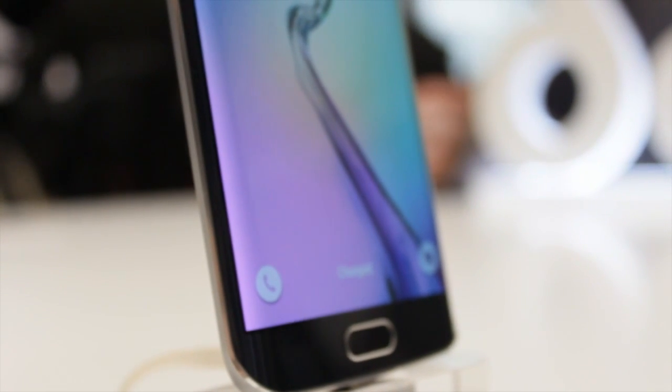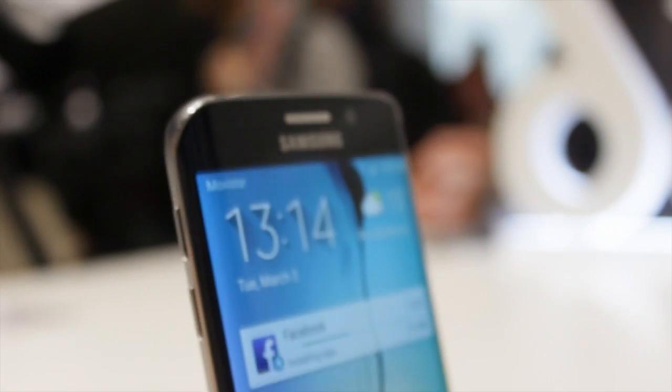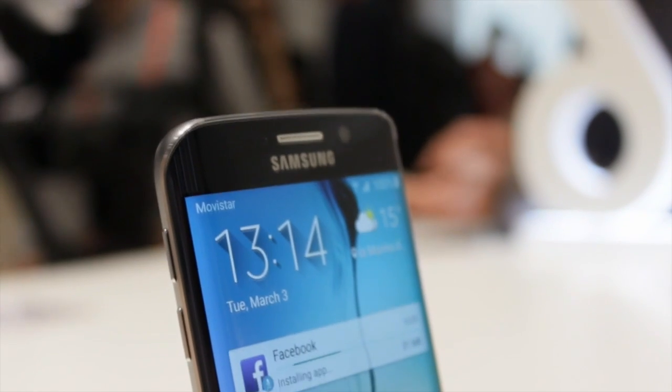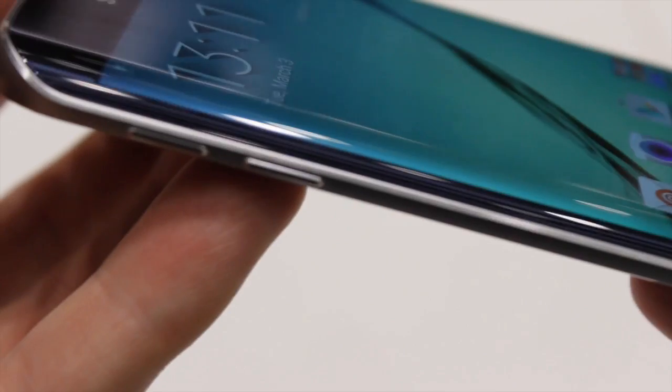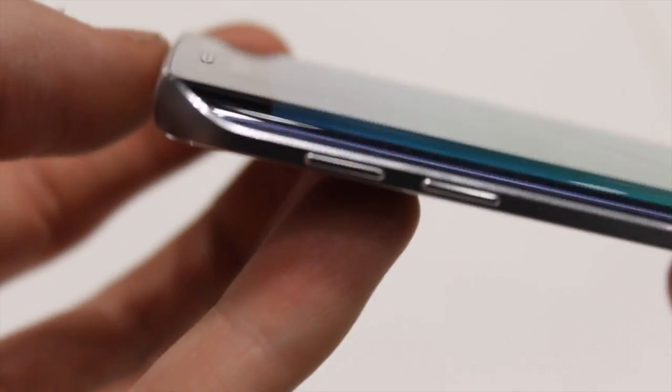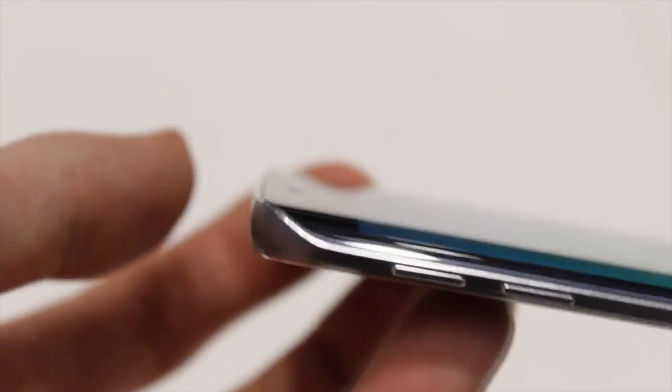The display is not just different — it's great. With a 5.1-inch 2K Super AMOLED screen and 577 pixels per inch, this will be the best display option you'll find on the market so far.